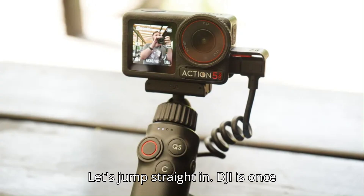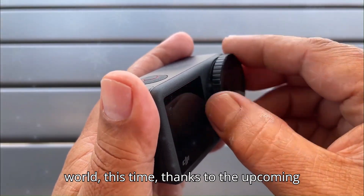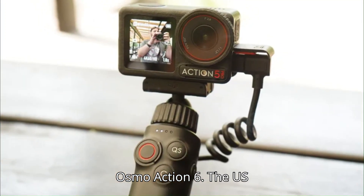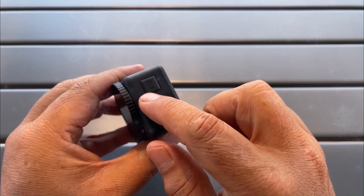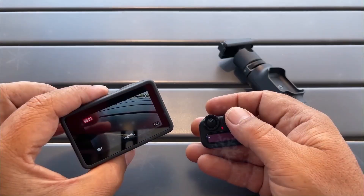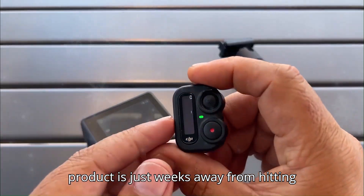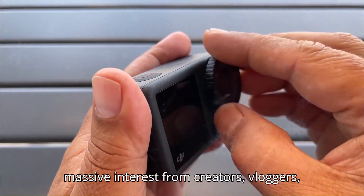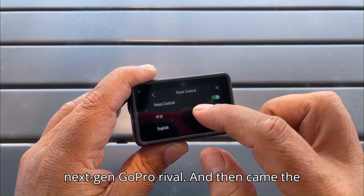Let's jump straight in. DJI is once again stealing the spotlight in the tech world, this time thanks to the upcoming Osmo Action 6. The US FCC — Federal Communications Commission — has already approved the device for sale, a strong indicator that an official launch is just around the corner. Historically, FCC certification means the product is just weeks away from hitting store shelves. This news has sparked massive interest from creators, vloggers, and fans who've been waiting for a true next-gen GoPro rival.